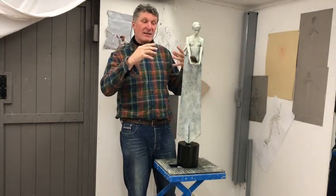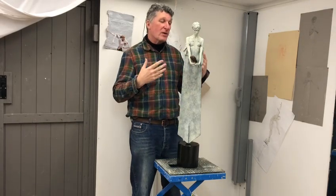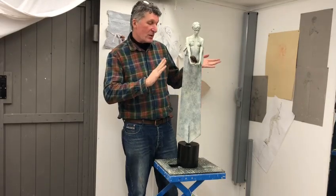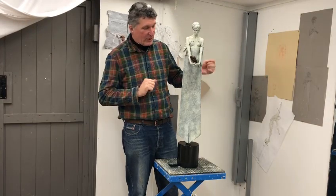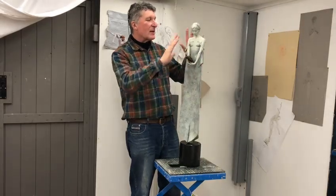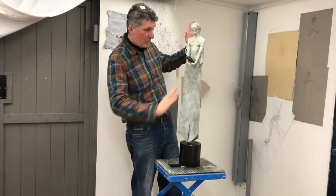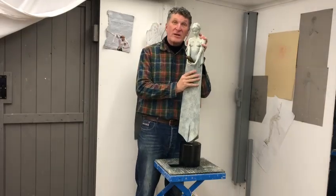And that inspired me to create my own modern version of Minerva, which this is a working maquette of. We have a larger version in progress. This is the version on which we resolve all the design. Bear in mind, it's meant to be looked up at, so it's been designed with perspective in mind. I'll keep you informed as the project develops.